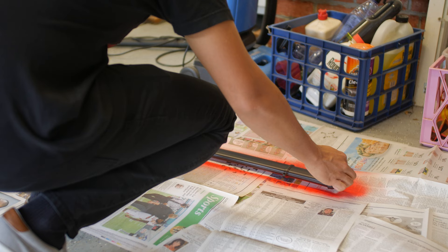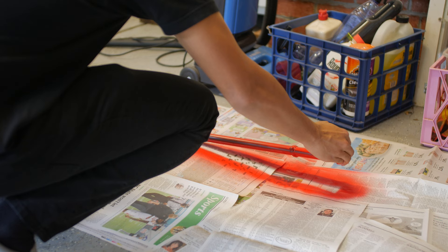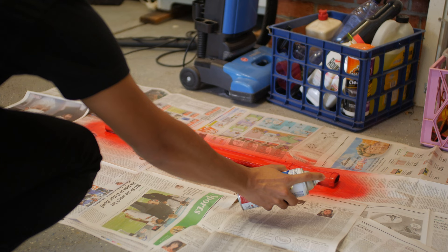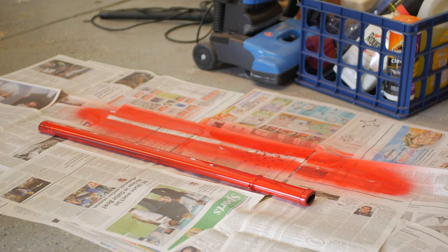Unfortunately what kept happening — since I didn't have cardboard, I was using newspaper — it kept sticking to the sword and messing up the paint job. So basically I would just spray back over it if anything stuck to it, just spraying more. Eventually it kept sticking and messing it up, but instead of trying to peel it off since it was really stuck, I just kept spray painting over it.